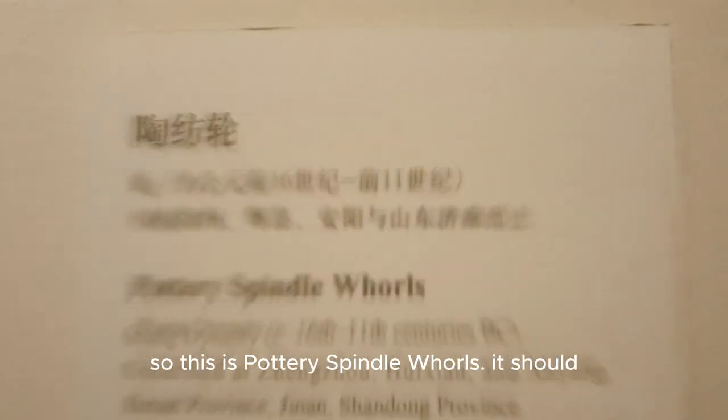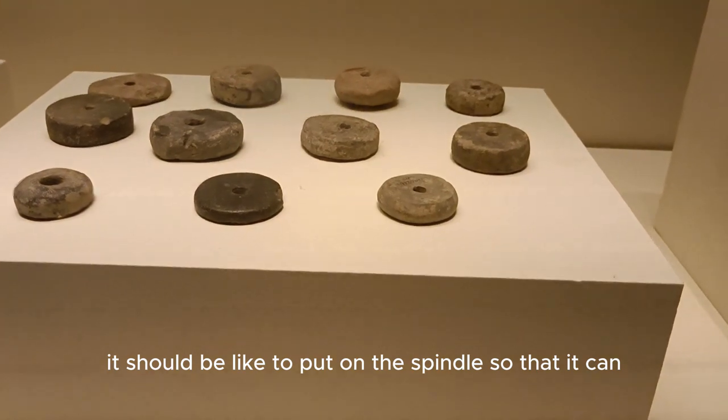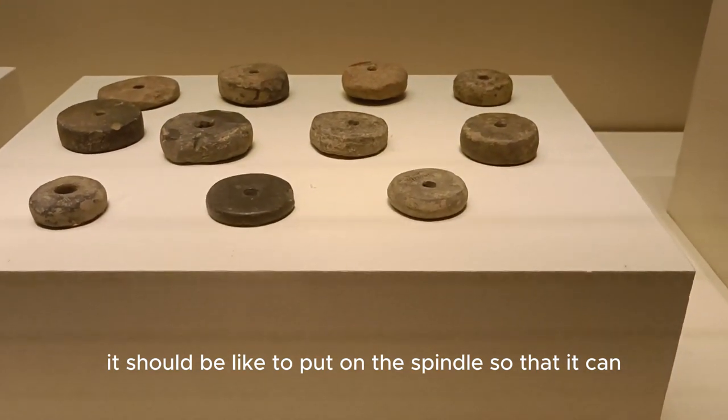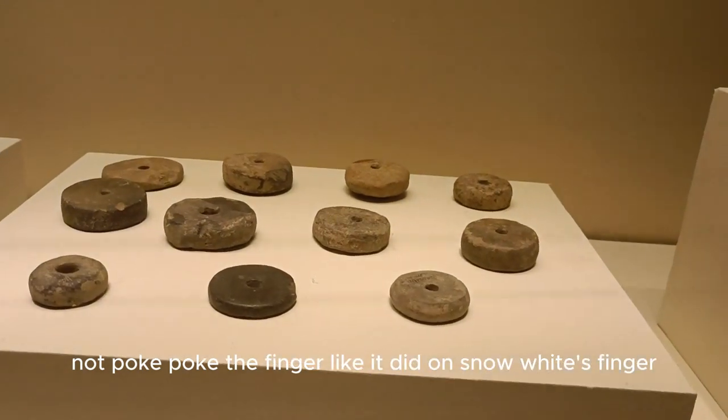This is probably a spindle whorl — it should be placed on the spindle so that it doesn't poke your finger, like it did to the snowboarder's finger earlier.